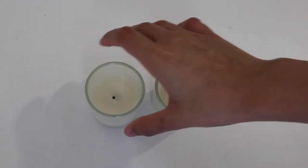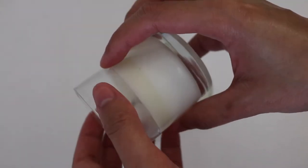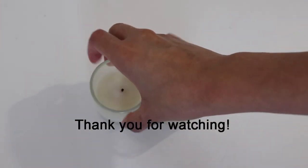If you haven't yet, hit that subscribe button down below, give this video a huge thumbs up, leave a comment on what videos you would like to see from me in the future, and hit that bell button to get notified every time I post. See you in the next one, bye bye!